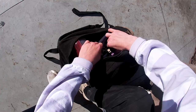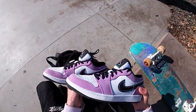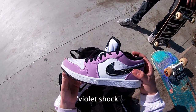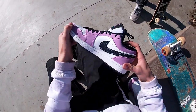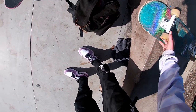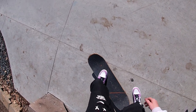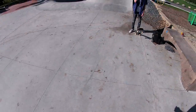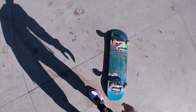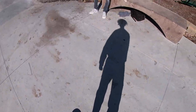Oh man, I'm not ready to get these dirty. These are the Violet — there's something Violet, I'll have the name pop up on screen — but they're violet something. They're really nice, but they're gonna get torn up right here. I don't know bro, should I skate these or not?